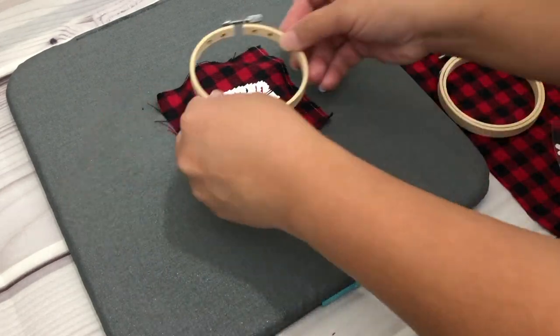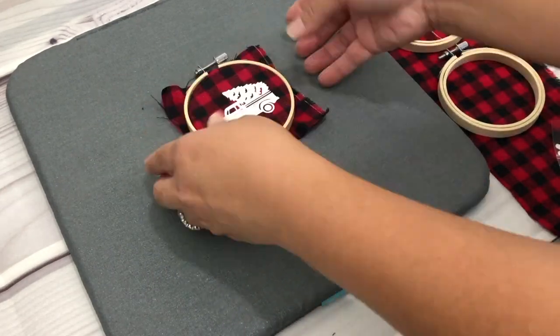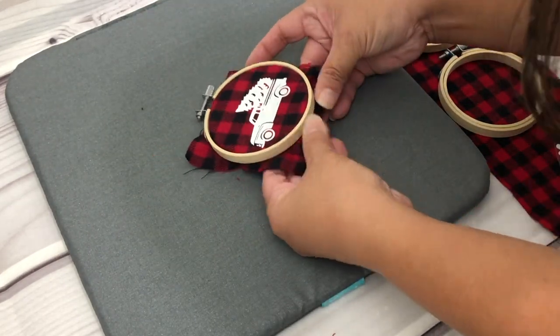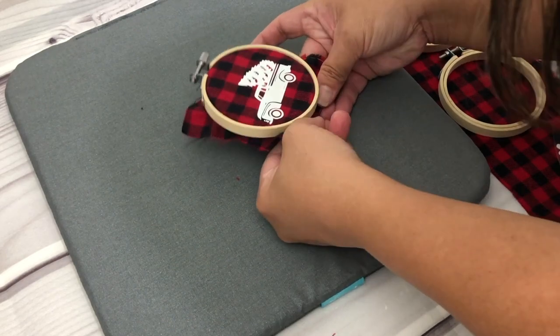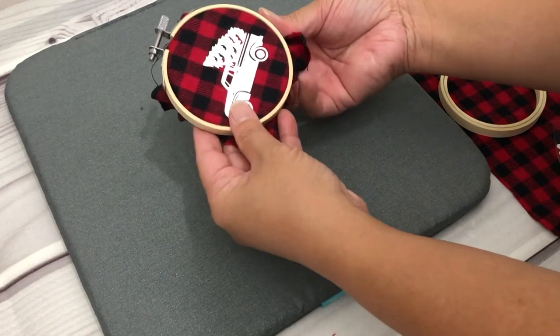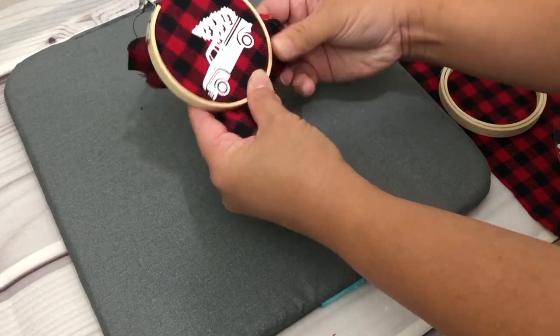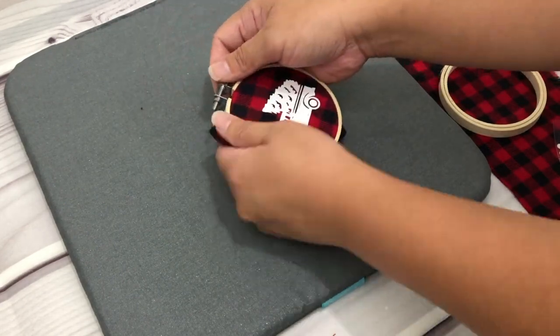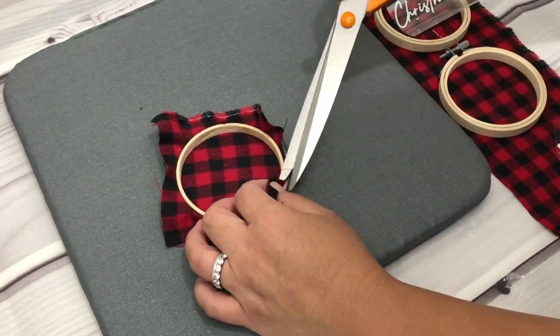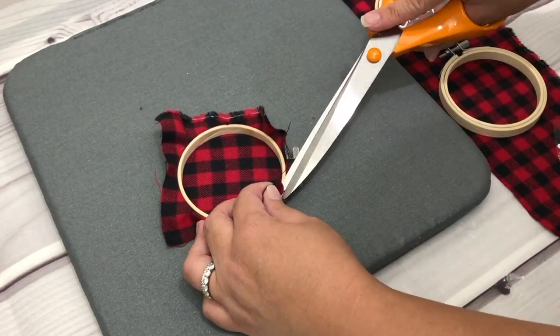Place the fabric on top of the smaller hoop, then place the bigger hoop on top and pull and adjust the fabric as needed. Once you're happy with the placement, go ahead and tighten the screw on the hoop. Then trim the excess fabric as needed.